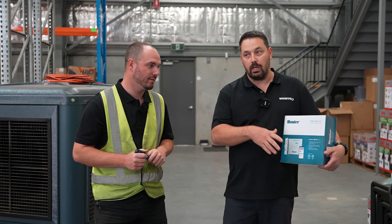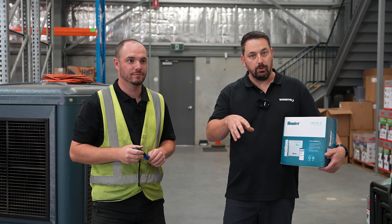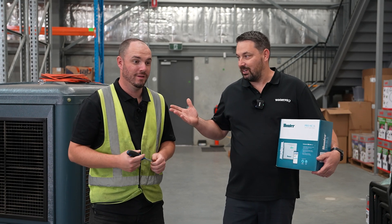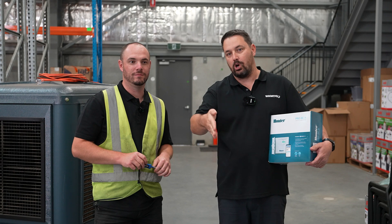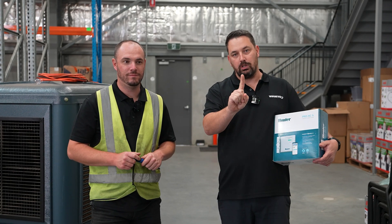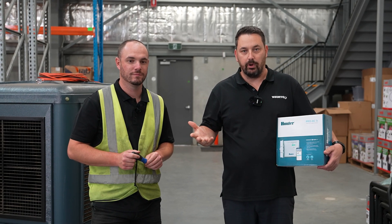We already have an irrigation system here at Lawn Hub HQ. It was part of the building when we moved in. The downside of that at the moment, which we just found out, is that it has one start time, which means we cannot turn it on morning, lunchtime, and afternoon — we're limited to only coming on once a day. The problem with that is we get an afternoon breeze, which is going to dry everything out and undo all our work.